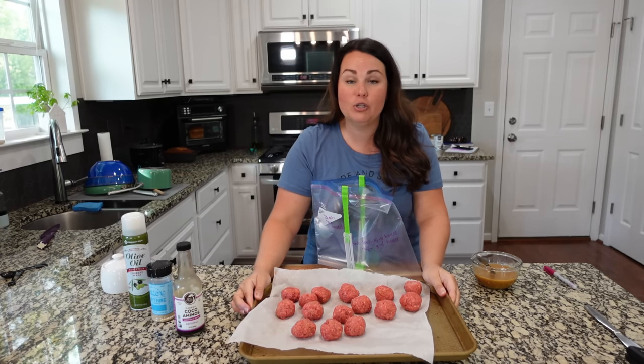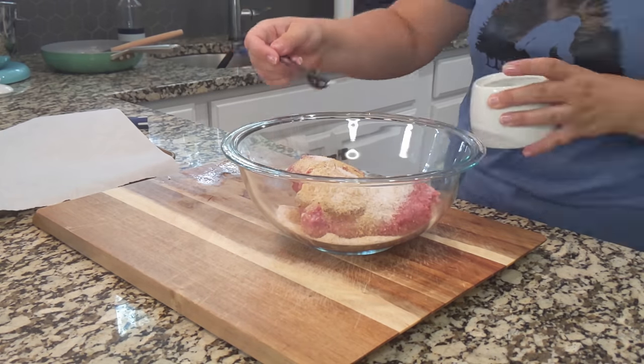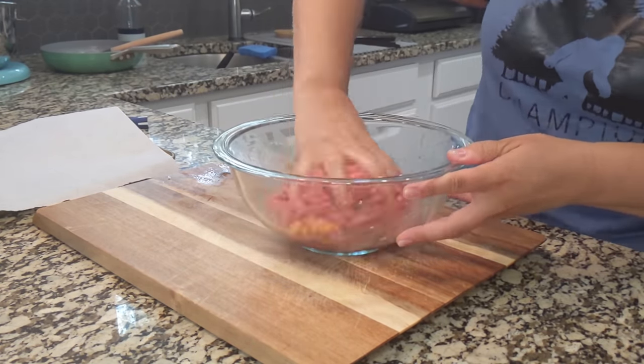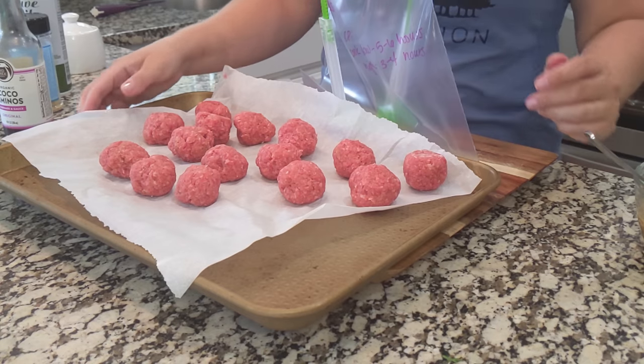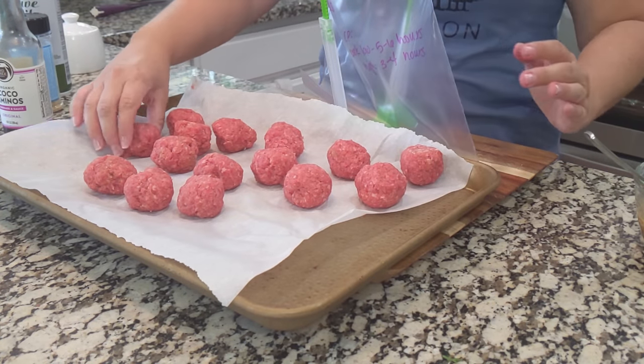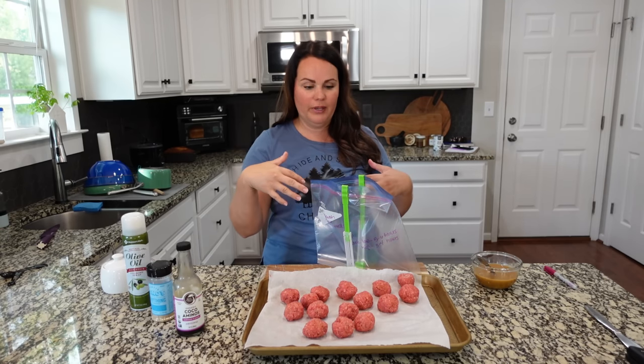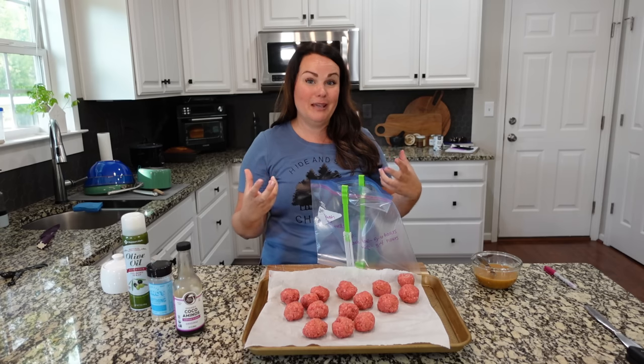I made up my own meatballs — you do not have to do this. You can buy bag frozen meatballs, but I had ground beef and everything to make meatballs, so it just made sense. One thing I like to do is make them up, put them on a flat tray, and let them freeze up on the flat tray before you put them in the baggie — that's going to help them keep their form.